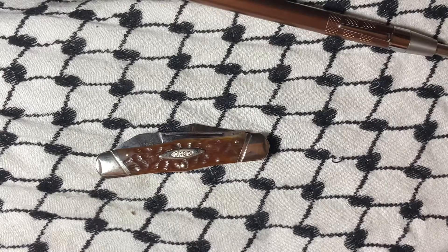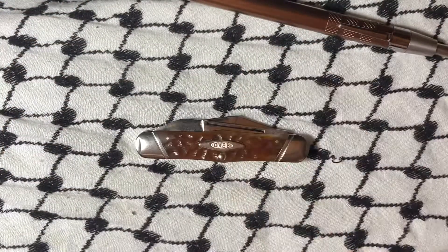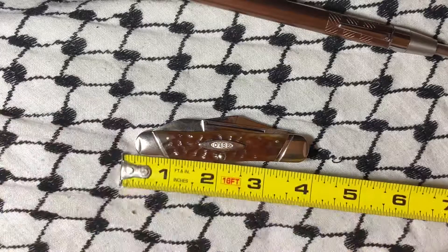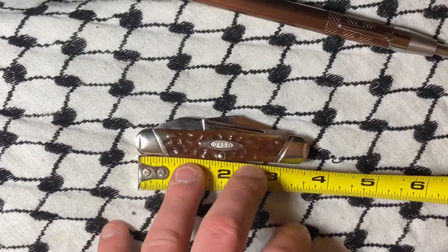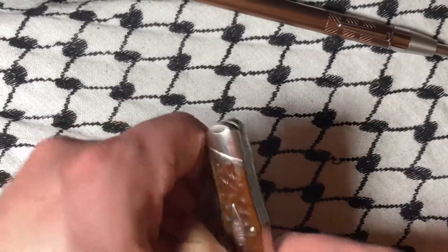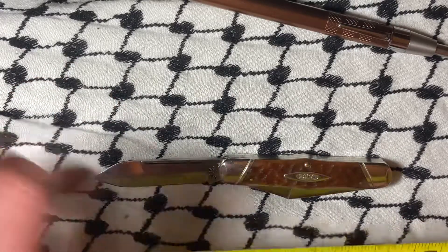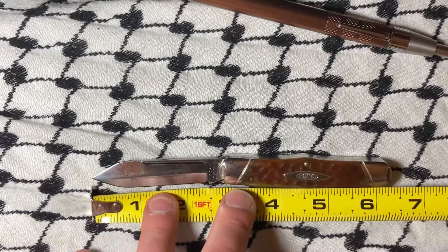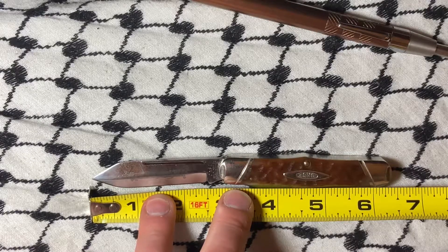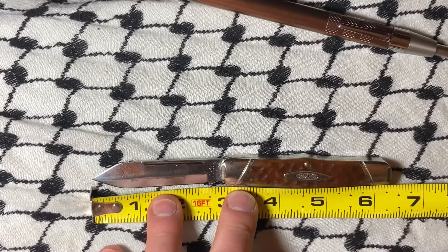I'm not 100% sure where my ruler is. But yeah, this is a great knife. Oh, I found it. So that's around three and three quarters inches closed. And then with the spear out, it's about six and a little bit over a quarter.